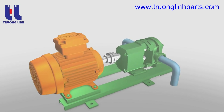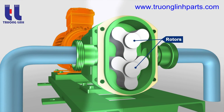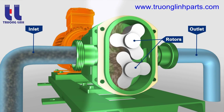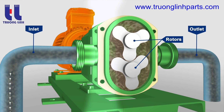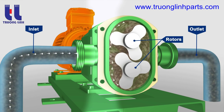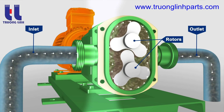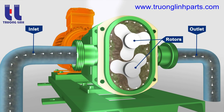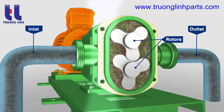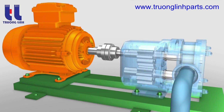The lobe pump receives its name from the rounded shape of the rotor radial surfaces, which permits the rotors to be continuously in contact with each other as they rotate. Lobe pumps can be either single or multiple lobe pumps and carry fluid between their rotor lobes much in the same way as a gear pump does. Unlike gear pumps, however, neither the number of lobes nor their shape permits one rotor to drive the other, and so all true lobe pumps require timing gears.